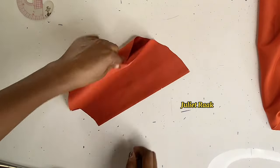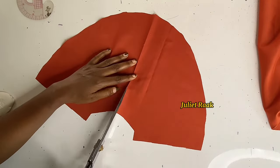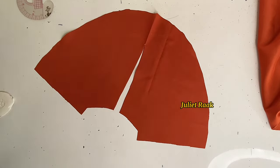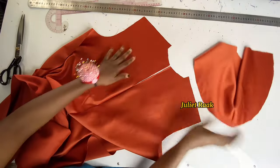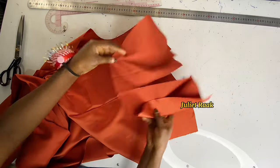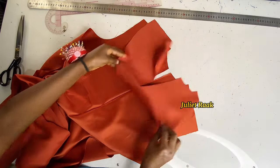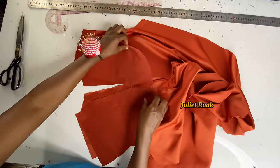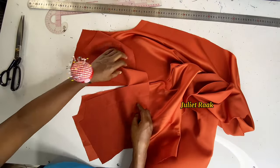I'm stopping at the mark, and doing the same thing with the facing — cutting all the way and stopping at that point. So this is my facing. The next step is to place the facing right side to right side of the back, then pin it and go to the sewing machine to join the facing to the back.